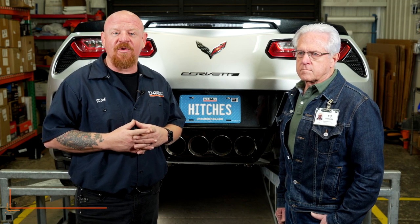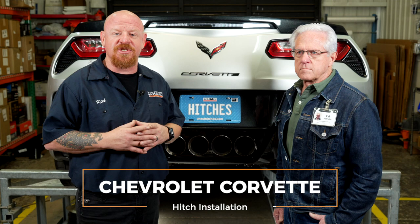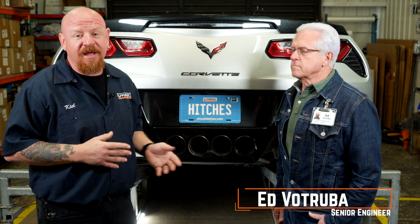Hey guys, I'm Kyle Dermay and I'm a U-Haul hitch professional. Installing a trailer hitch on your Chevy Corvette can lead to some amazing adventures, whether that's biking, camping, or even towing a U-Haul trailer just about anywhere in North America. Today we're going to be installing a U-Haul exclusive custom hitch designed by one of our lead senior engineers, Mr. Ed Vitruba, here at the U-Haul Tech Center in Tempe, Arizona. Let's go ahead and break down that install.